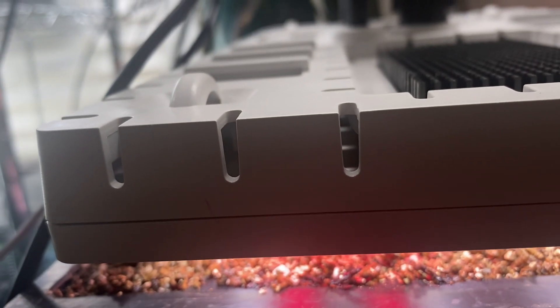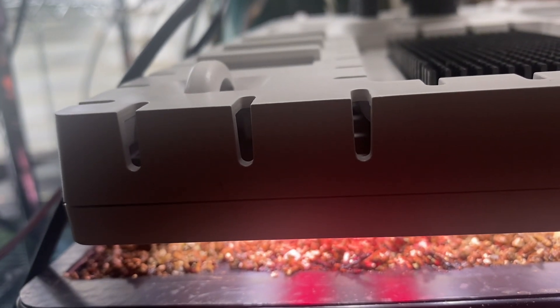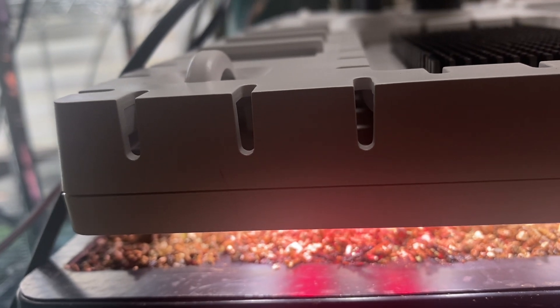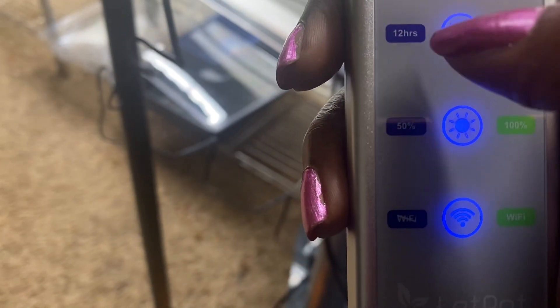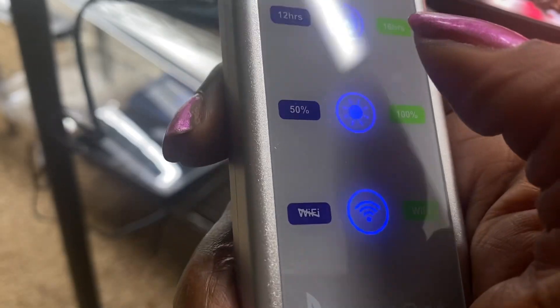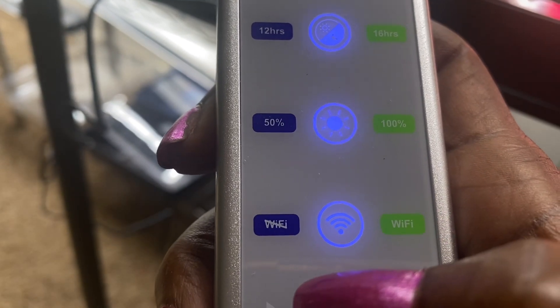And it is a smart grow light, so you can connect it to the WiFi and the app and set it to have the timer, the brightness, and the amount of time that you want these lights to run. This is what the controls look like. You can set it for your vegetables, set the timer for the amount of hours that you want, set the amount of brightness you want on your plants, and you can also turn on the WiFi.